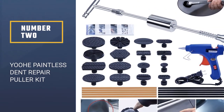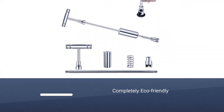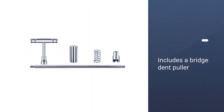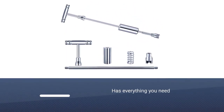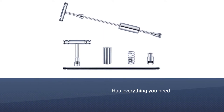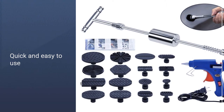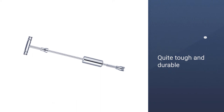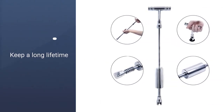Number 2: YOOHE Paintless Dent Repair Puller Kit. This dent puller will be a perfect choice as it is completely eco-friendly. It includes a bridge dent puller, 5-piece glue tabs, and a hot melt glue gun, so you will not need to buy anything else. This is also a quick and easy to use dent puller that should only take a few minutes to repair dents. Although the crossbars on the dent puller look like they are made from thinner gauge plastic, they are still quite tough and durable.